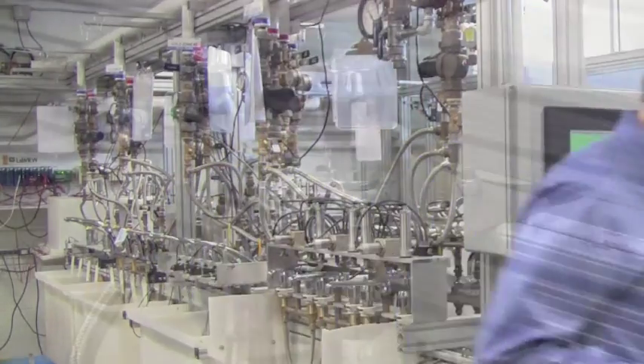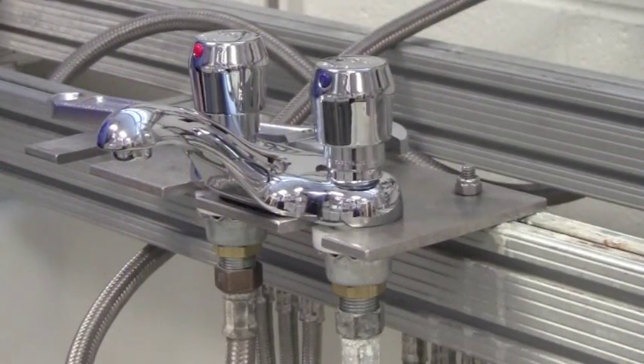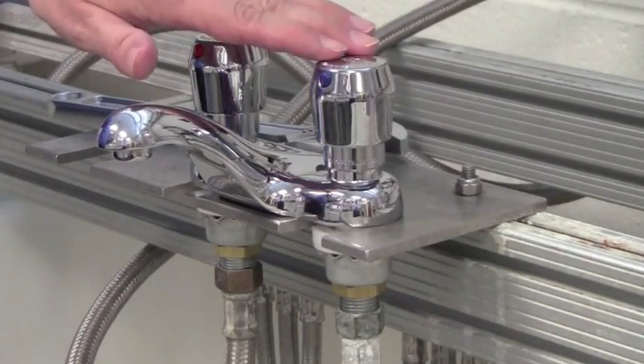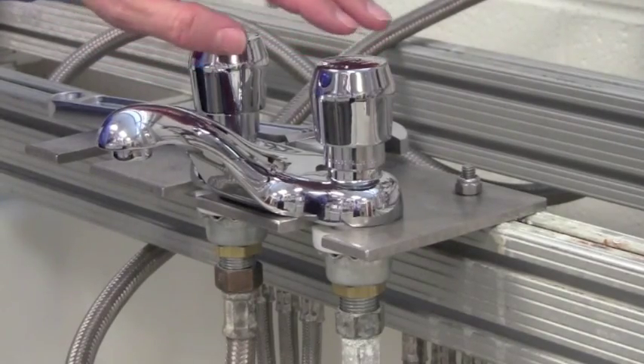Come on over to the bench and I'll show you how to do it. The first thing we want to do is confirm the current cycle time. To do that I purge the air out of the cartridge by pressing down on the handle rapidly four to eight times.